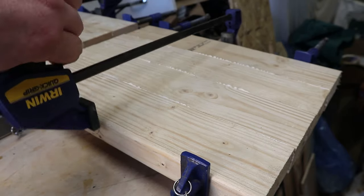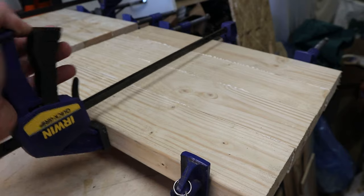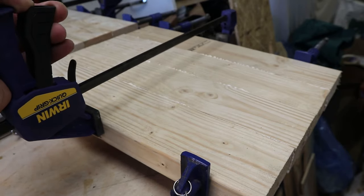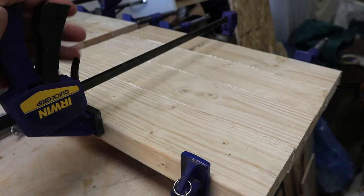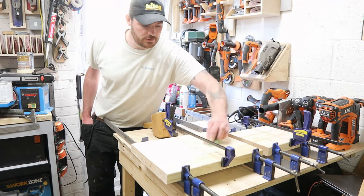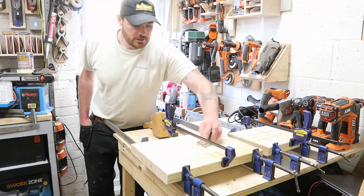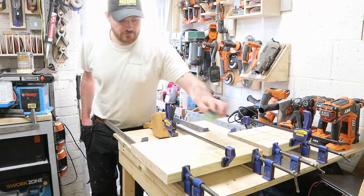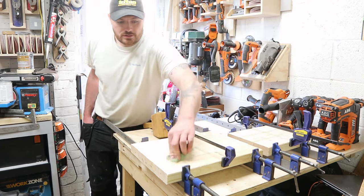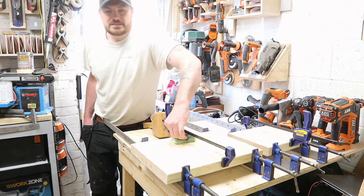I did add a squeeze clamp across the top in the middle just to give it some extra pressure, and although I thought it'd be easy to use a squeeze clamp it actually proved a little bit harder than I thought. That was definitely the hardest bit so far — getting the glue-up done, trying to keep everything level and flat across. Testing at times.